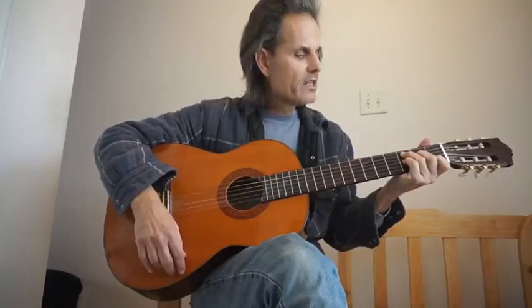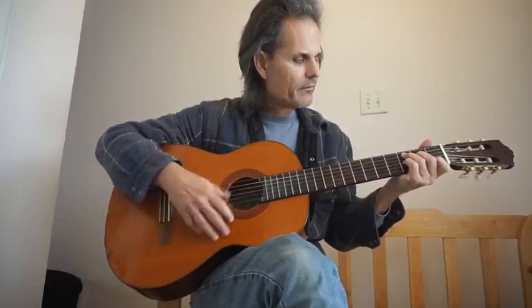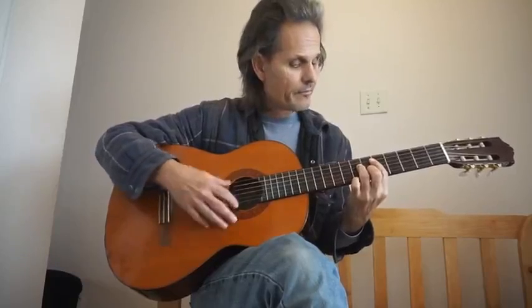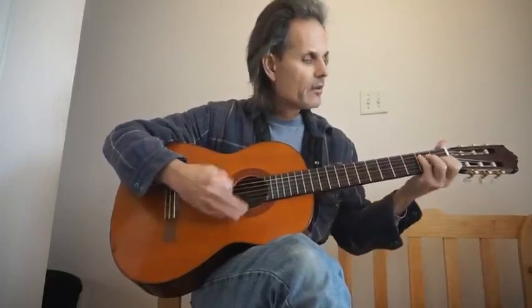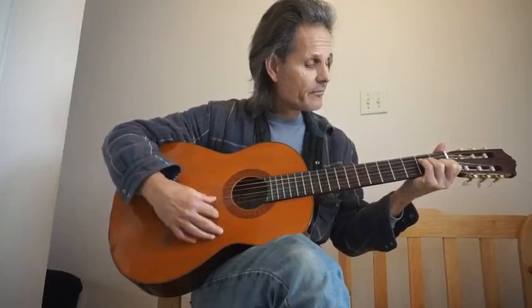Chords start off with a C, D-sharp minor seventh, F, to an F seventh. Ab, to an Ab seventh, F, E augmented fourth, to an A minor.